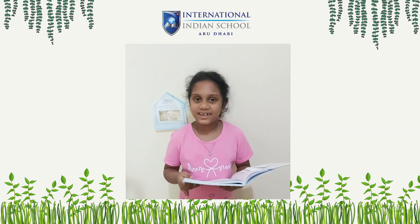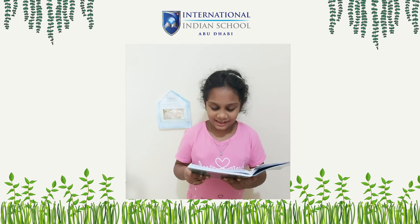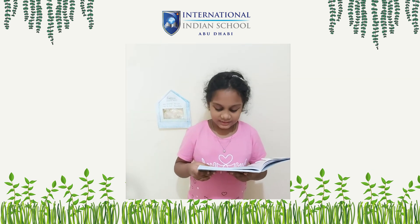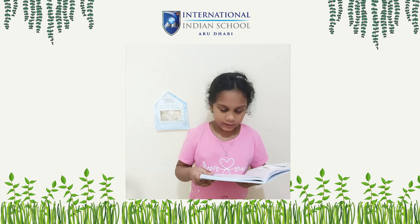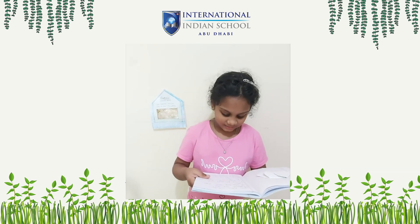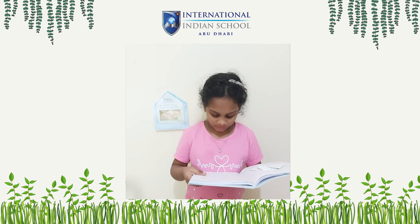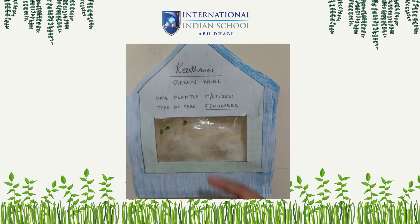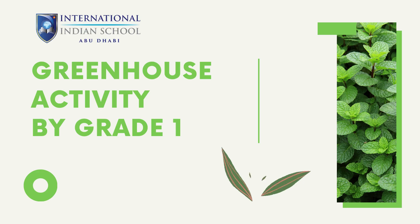Greenhouse activity. Materials used are: ziploc bag, seed, tape, water. I used mung seed. Sunlight and water help seeds to grow. Observation: day one, I put seeds. Day two, small sprouts from seeds. Day three, seeds will grow. And this is the mild green seedling.